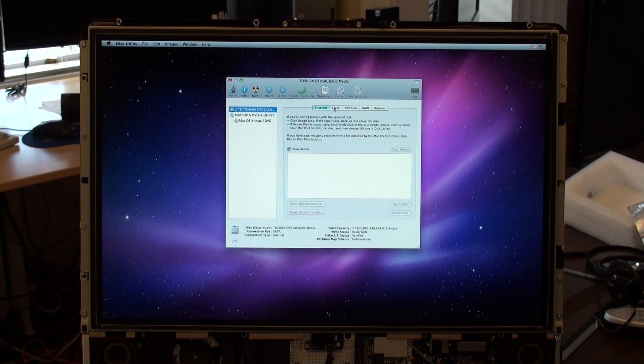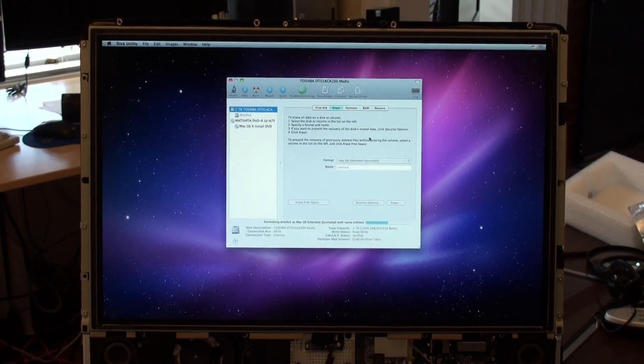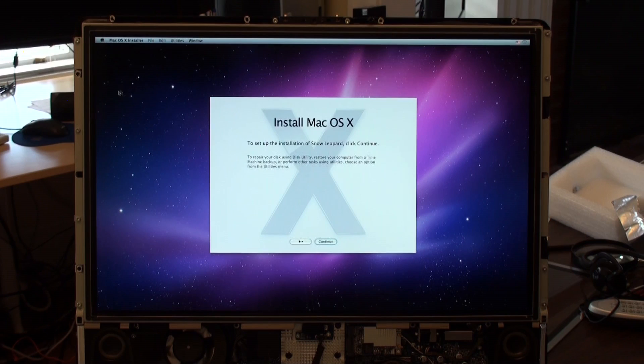So we are now ready to erase it. We'll just leave it as untitled. And voila — we can now put it back together the rest of the way. Changing my mind, I think I'll just go ahead and install the operating system since it's already up.